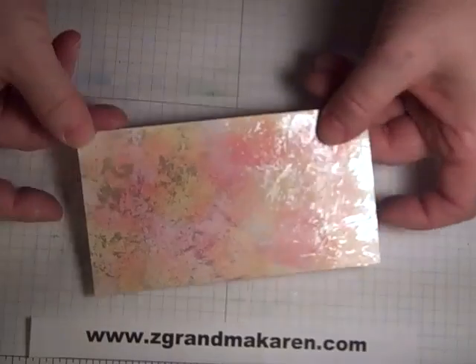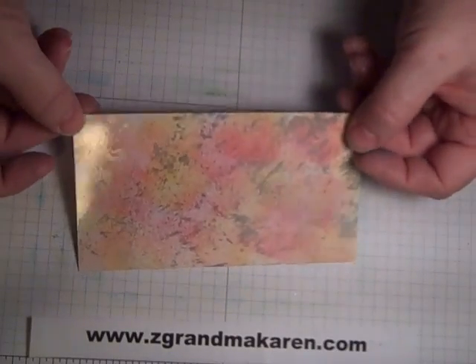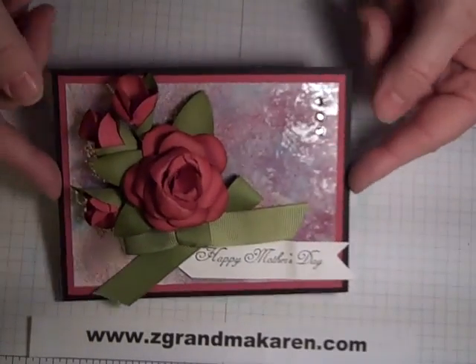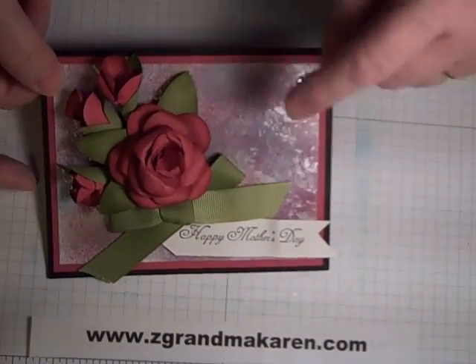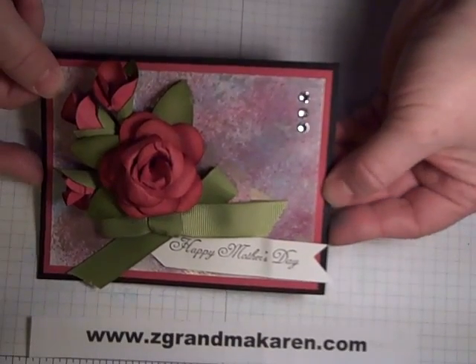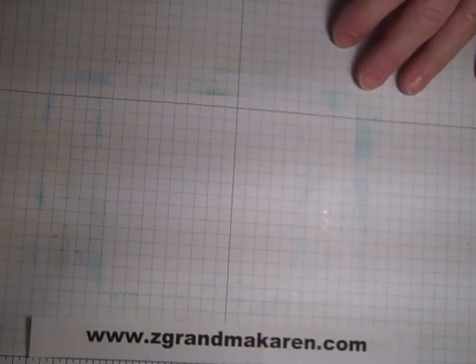I've also done this in a couple of other colors. Here is one that was done with Daffodil Delight and Melon Mambo, doing the same thing with the silver. And here's another card that I put some roses on there and a little bit of bling — this was done with Rich Raspberry and then it matched perfectly with the Rose Red.